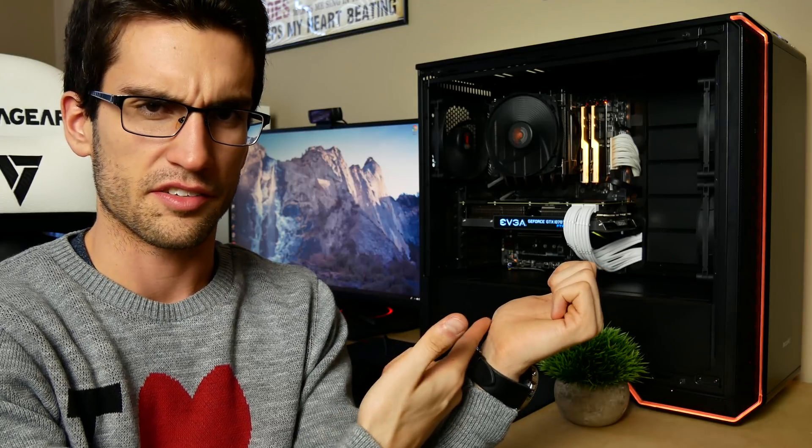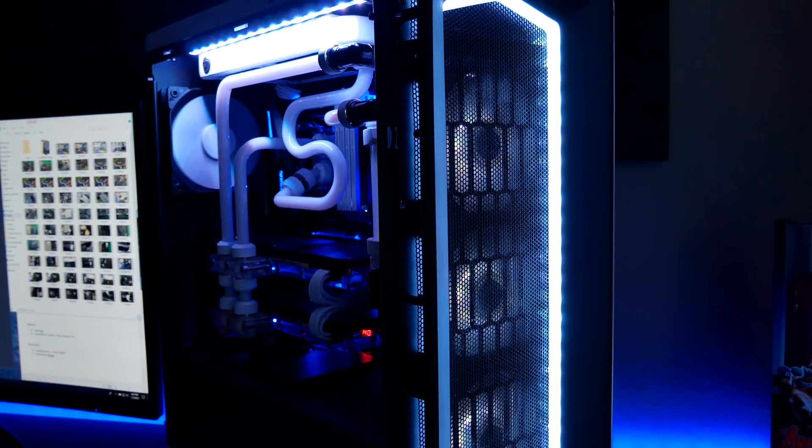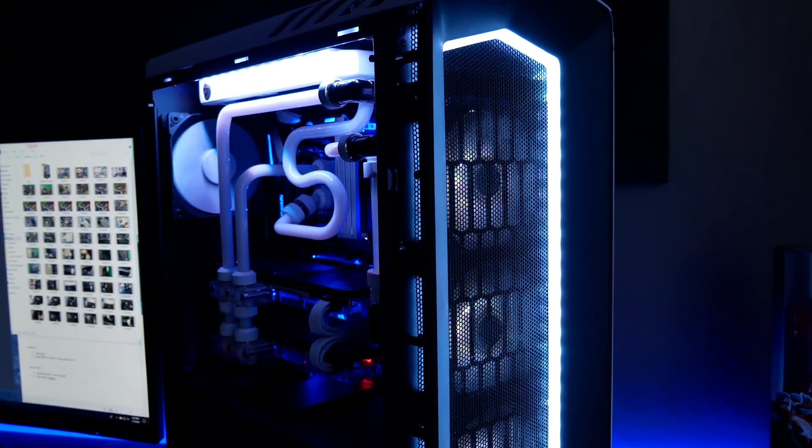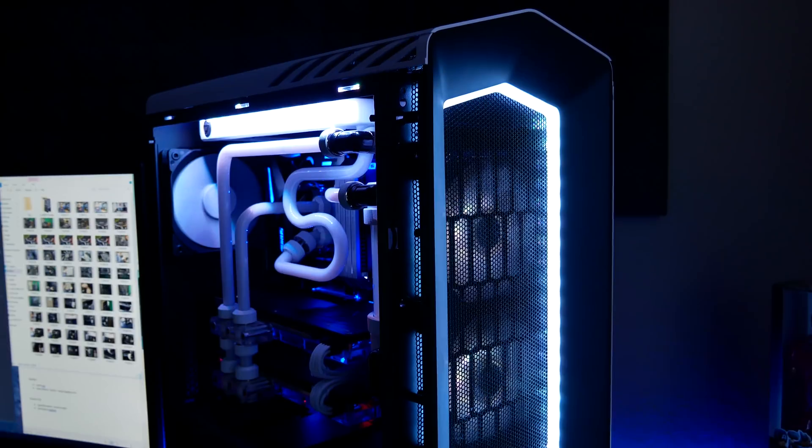Well, there you have it folks — clearly this thing is really quiet. I was actually surprised by how much of the fluid I could hear in my personal rig moving. I guess I don't really pay attention to it, because water drops and water moving through pipes actually sounds pretty peaceful to me. I just don't realize how loud it actually is, but that in combination with a D5 pump makes it a louder system than I originally anticipated, even though I sit next to it literally every day.